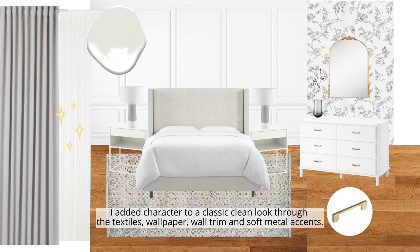I added character to a classic clean look through the textiles, wallpaper, wall trim, and soft metal accents.